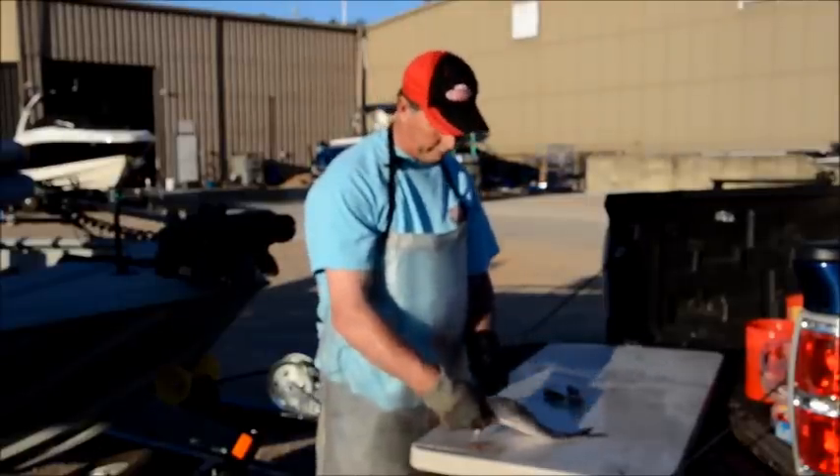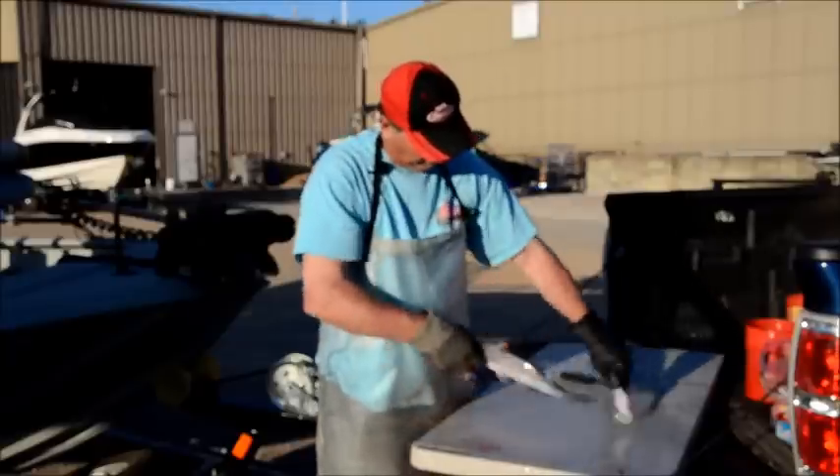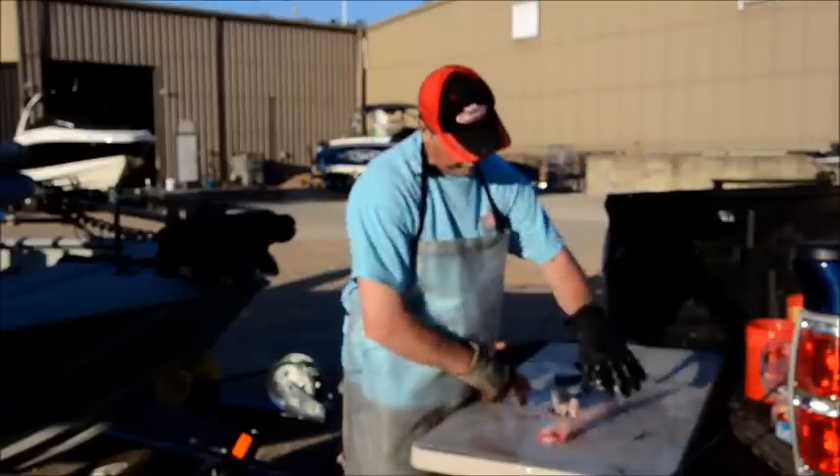Now we're going to try to do a quick one for you. Ready to cut. Let's go.